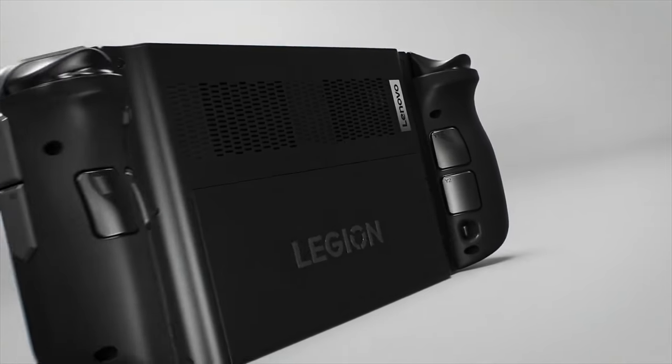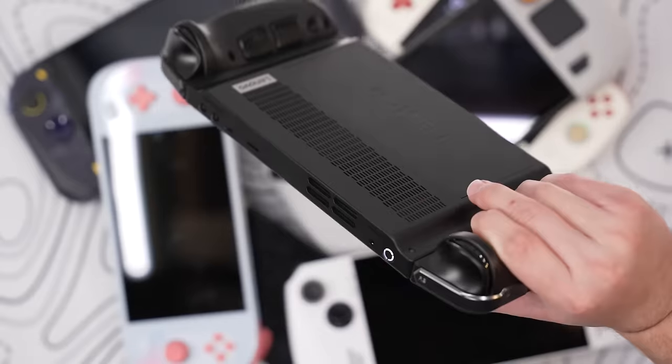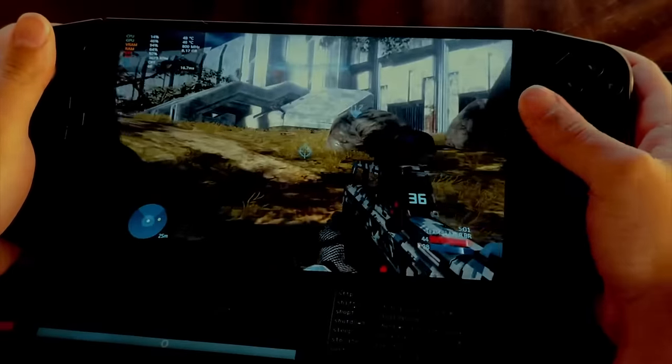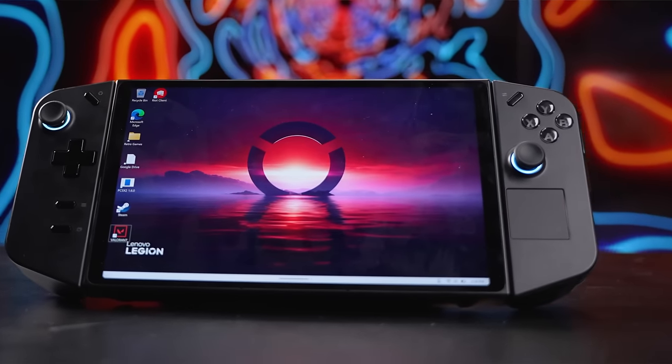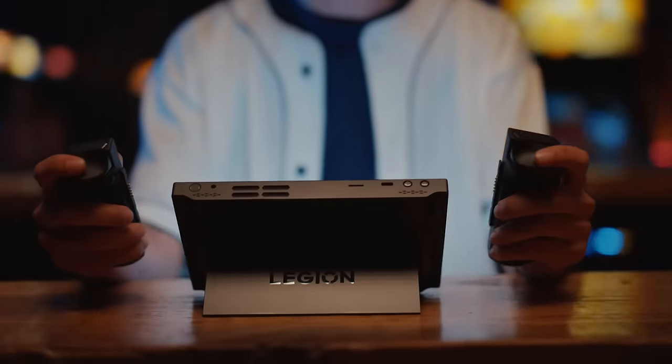The Legion Go is robust with a pretty strong build quality that speaks to its durability, but there are a couple of catches. First, it's pretty heavy — at 1.88 pounds, it's significantly heavier than the Steam Deck and the ROG Ally. This extra weight might not be ideal for gaming on the go, but it's perfect for longer gaming sessions at home, especially in tabletop mode. It does have a kickstand, which does a fantastic job helping in that area.